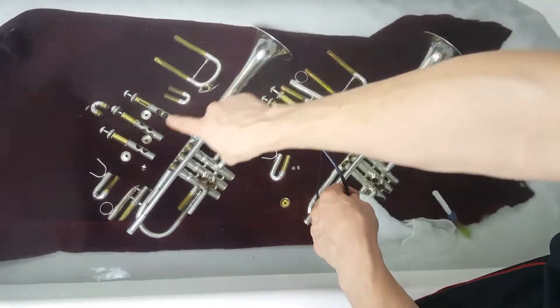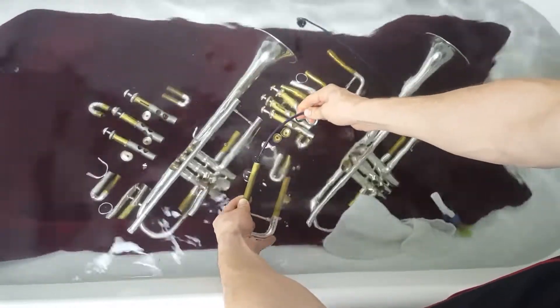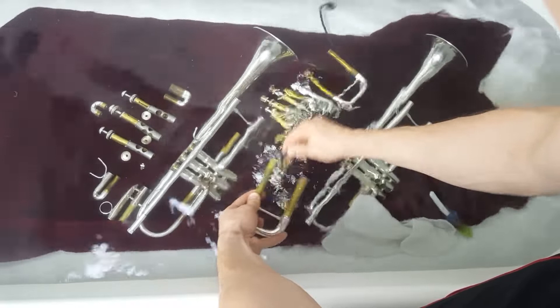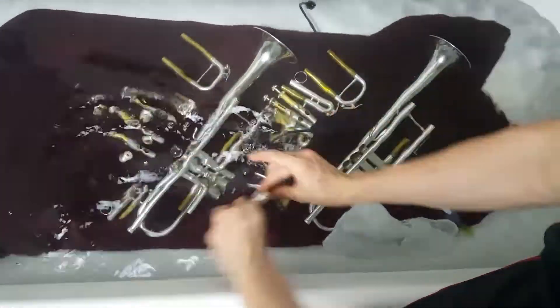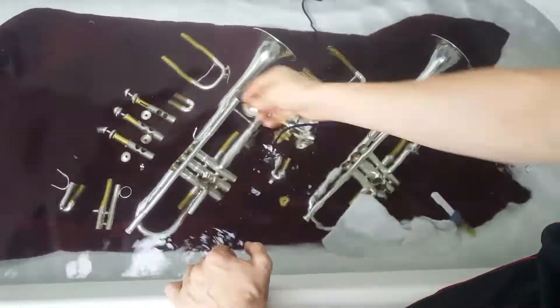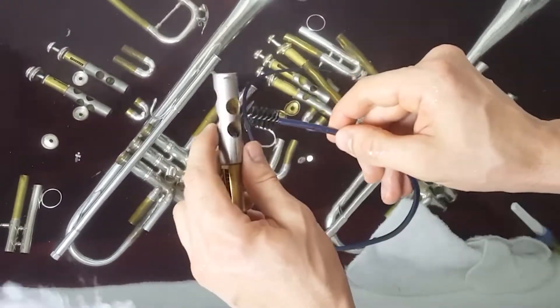Rinse it out really well, then take care of all the slides themselves. Start with the tuning slide and run the snake brush through it — it usually works better if you run the brush through the bottom because it has the spit key, so you can go in and out, back and forth, to get all the gunk out. Make sure you do this with all your slides — some will be worse than others.